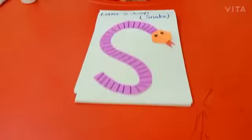So kids, I hope you have recognized letter S. Kids, do this craft in your drawing book. Bye-bye.